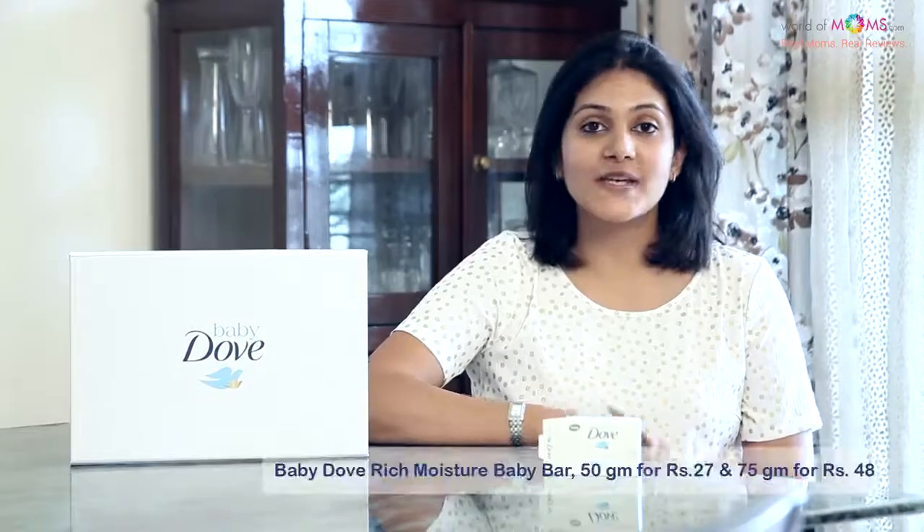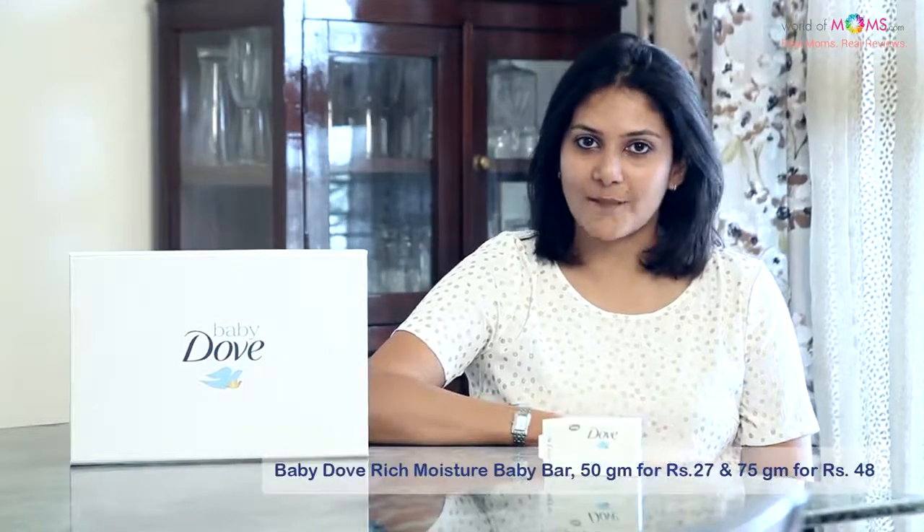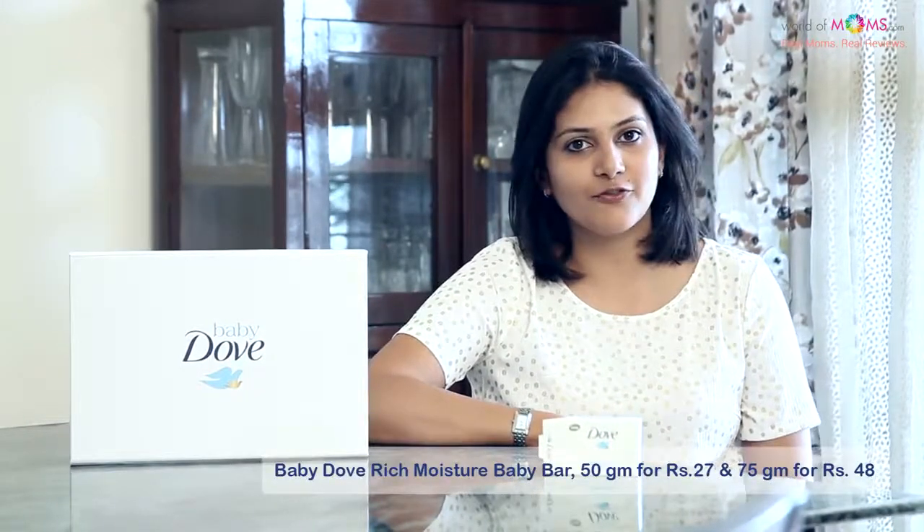This will cost you rupees 27 for a 50 gram pack and rupees 48 for a 75 gram pack, which is very reasonable and it's also quite readily available. You could either pick it up from your neighborhood store or online through websites like FirstCry.